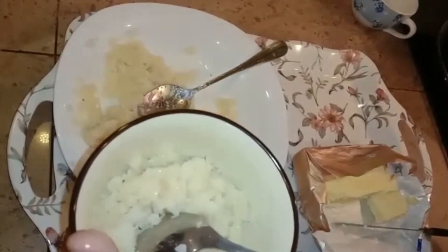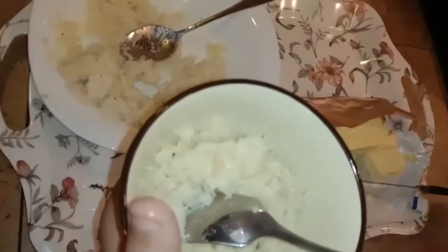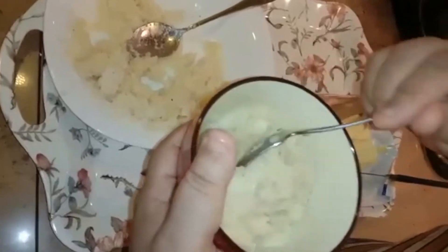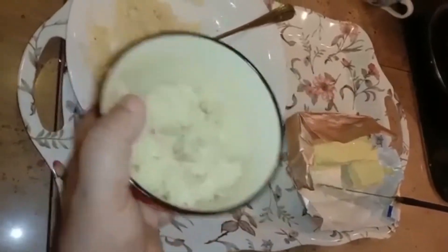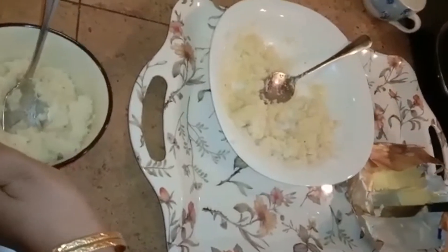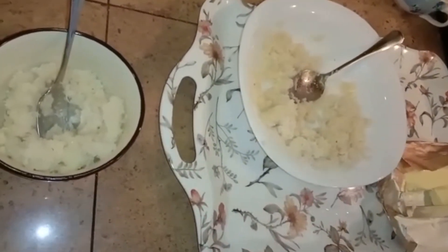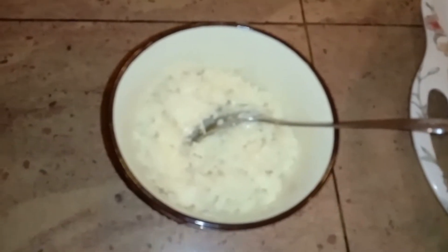Ini kita selalu ambik masa kita lapar, cepat-cepat nak buat sesuatu untuk isi perut — boleh buat ni ataupun untuk breakfast. Macam ni sajalah, makan aja terus. Sedap! Kalau ada gula kasar lagi bagus. Dia macam Maggi — instant. Tak lama pun, dalam tiga empat minit boleh siap, asal ada kelapa parut dengan gula dan butter.